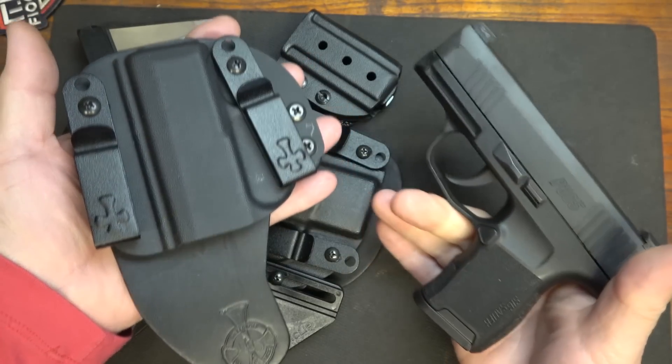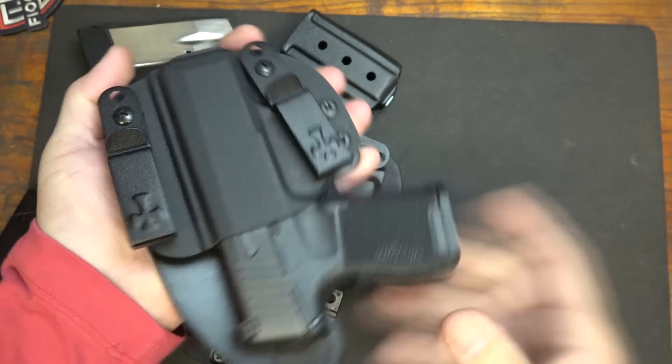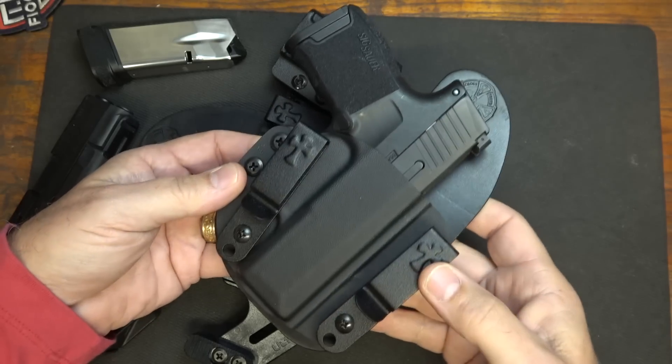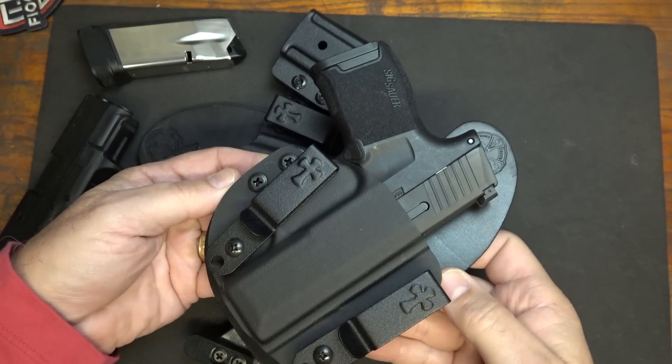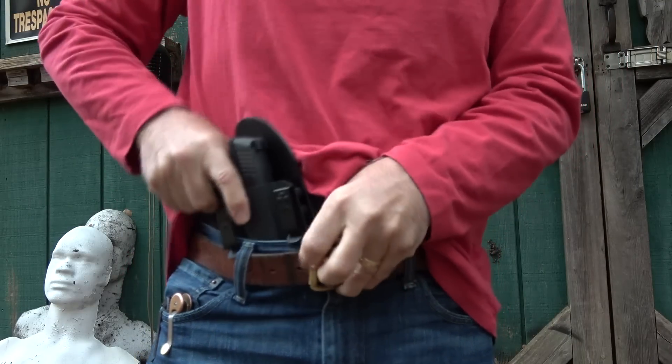Here we have the P365 — guns have been safety checked. We're going to place it into the holster. You can wear it tucked away at appendix, five o'clock, however you want to carry it. With the Reckoning, it's excellent for appendix carry.